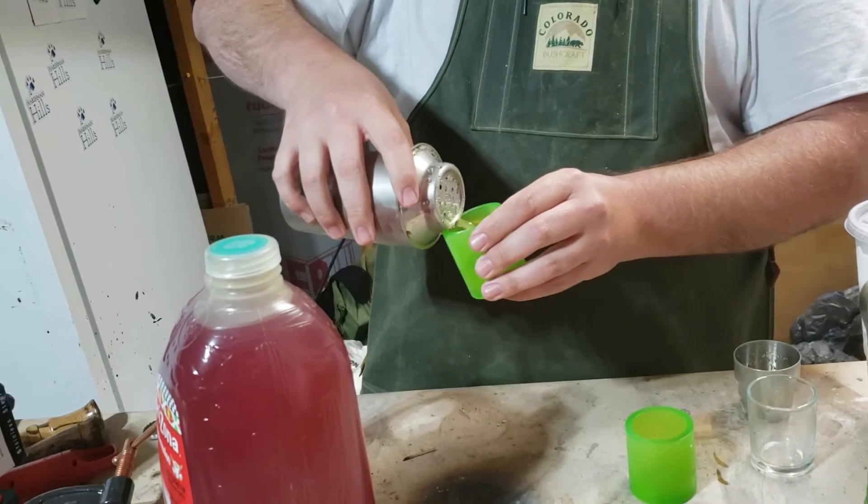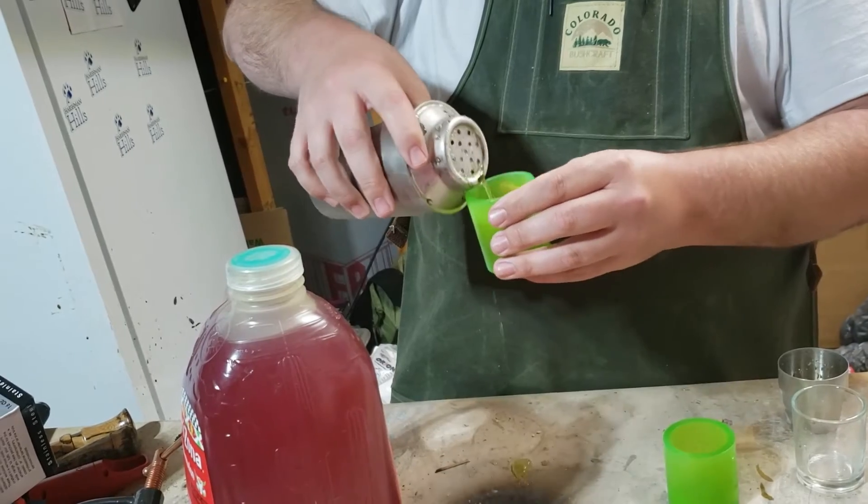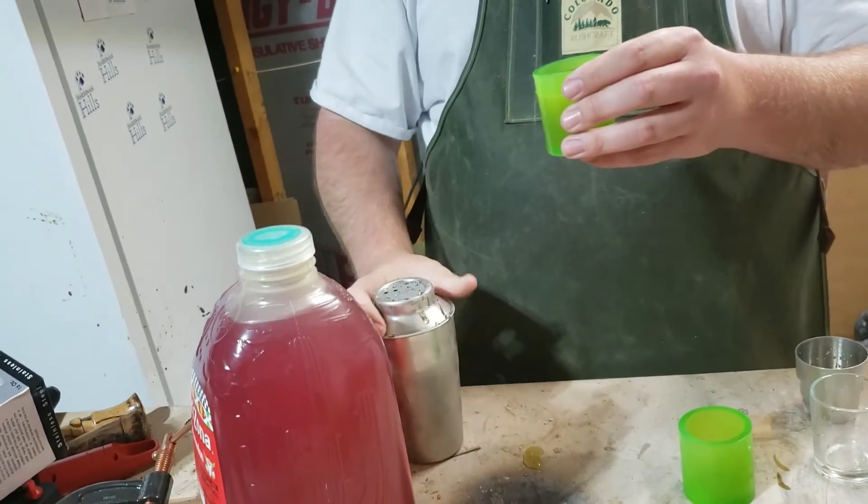Now we're just going to pour this in here and we're going to make a big old mess, because that's just how I roll.